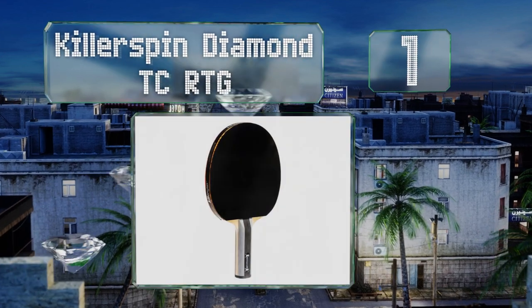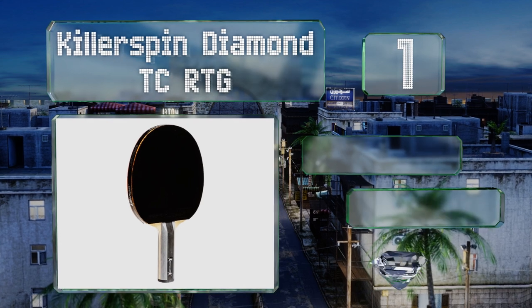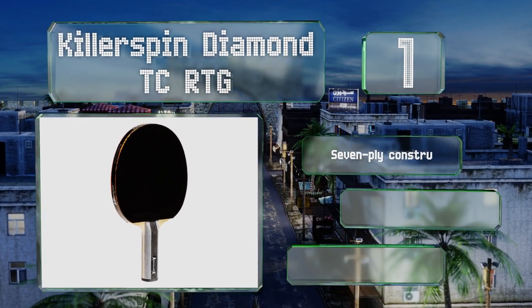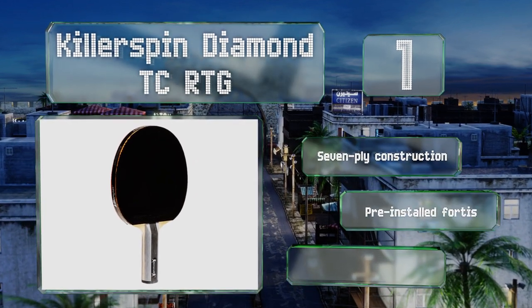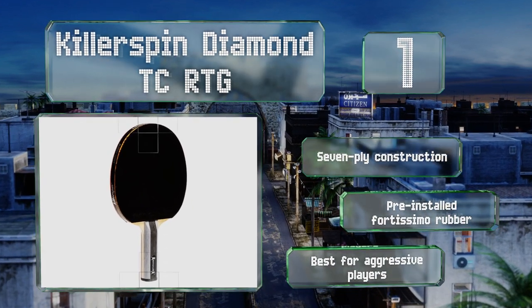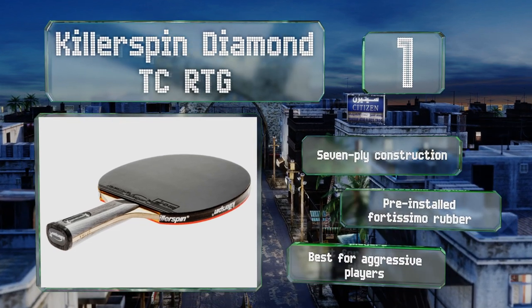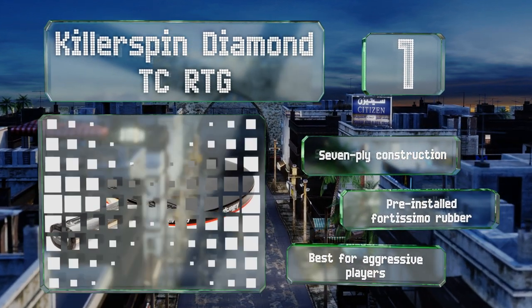Coming in at number one on our list, made with two layers of titanium carbon sandwiched between composite wood, the Killerspin Diamond TC RTG is a professional grade paddle that can produce powerful shots in the right hands. It's available with a straight or flared handle. This is a seven ply construction with pre-installed Fortissimo rubber. It's best for aggressive players.